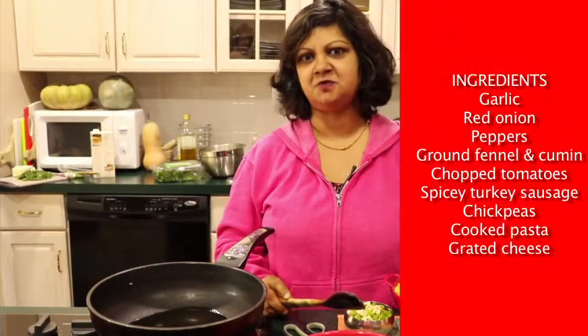It's a very homey dish. I make this all times of the year, particularly in winter. And if you want to swap the sausage and make this vegetarian, follow the recipe and use eggplant or mushrooms.